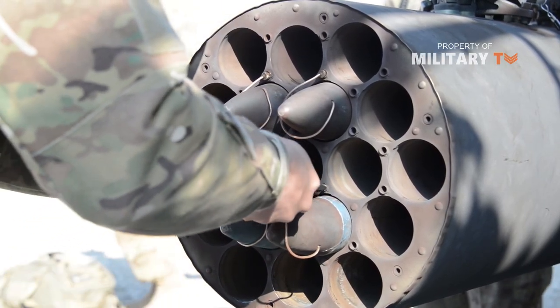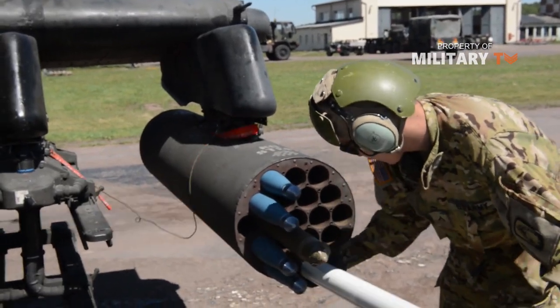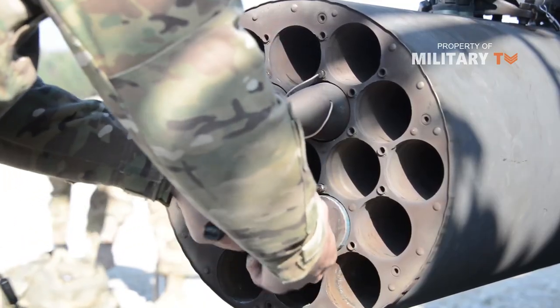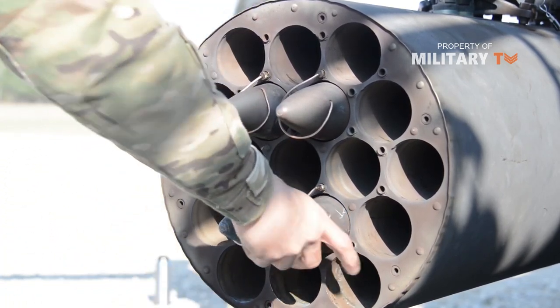The rockets work with a variety of warhead designs. For example, they might be armed with high-power explosives or just smoke-producing materials. In one configuration, the warhead delivers several sub-munitions — small bombs that separate from the rocket in the air and fall on targets below.